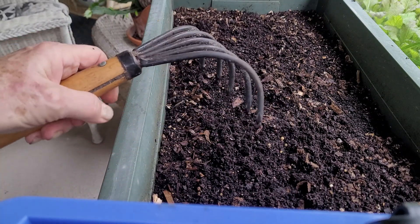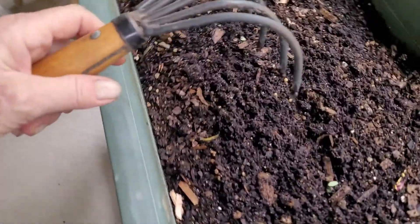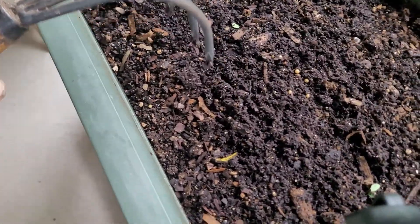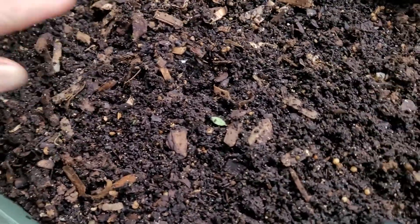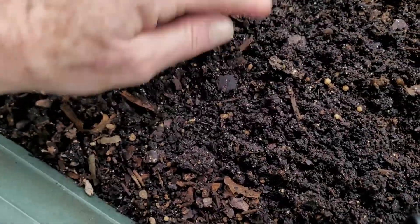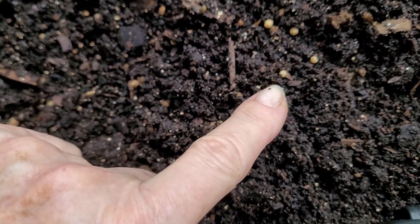Well, hello, my friends. I'm back again. I've gotten this all cleaned out. I've taken all of the tomato little seedlings that you saw — my dilemma of what on earth to do with all of these. You can see a few cocoons here.